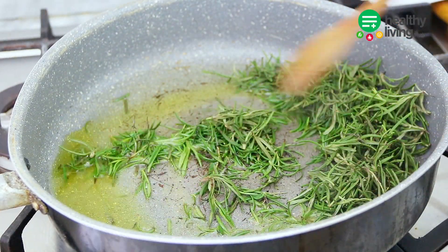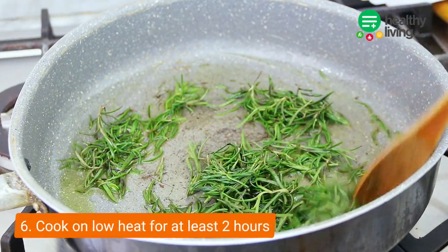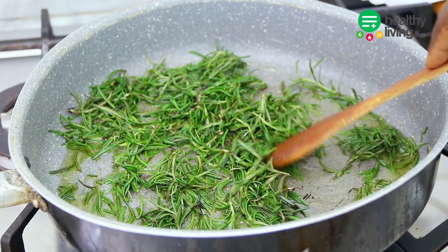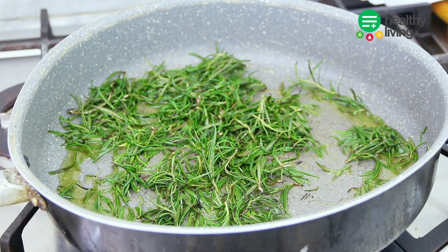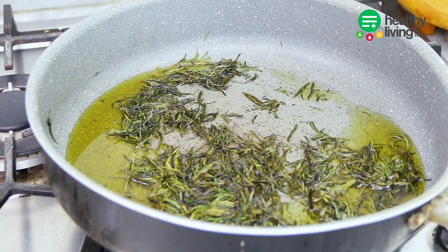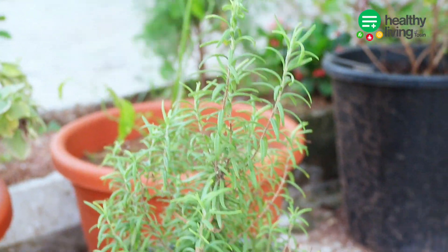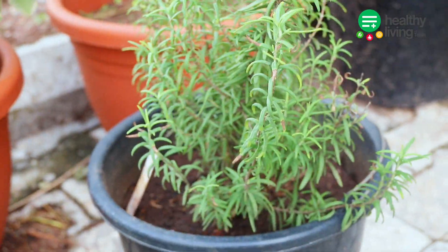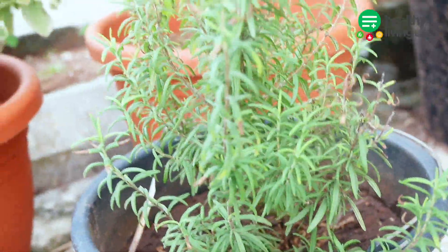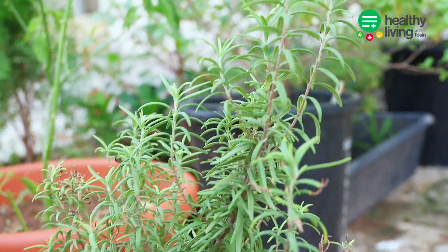Once you have the contents on the fire, make sure that you cook on low heat for at least two hours. The reason is that you need to extract and infuse the rosemary into the oil. While we let our rosemary oil cook for some hours, let's talk about the usefulness of rosemary leaves. Before this video, I never had an idea of the value I had in my garden until I discovered the benefits of rosemary herbs.